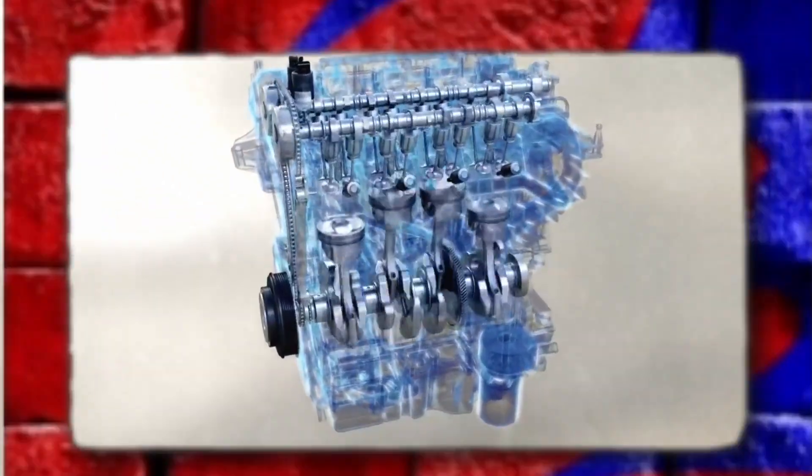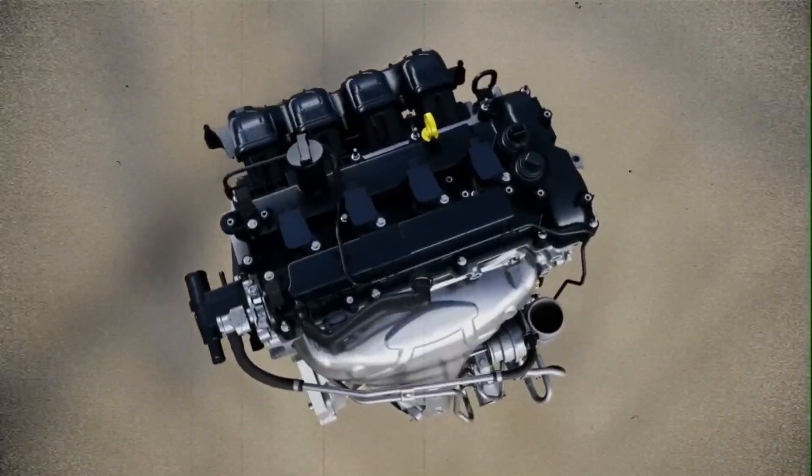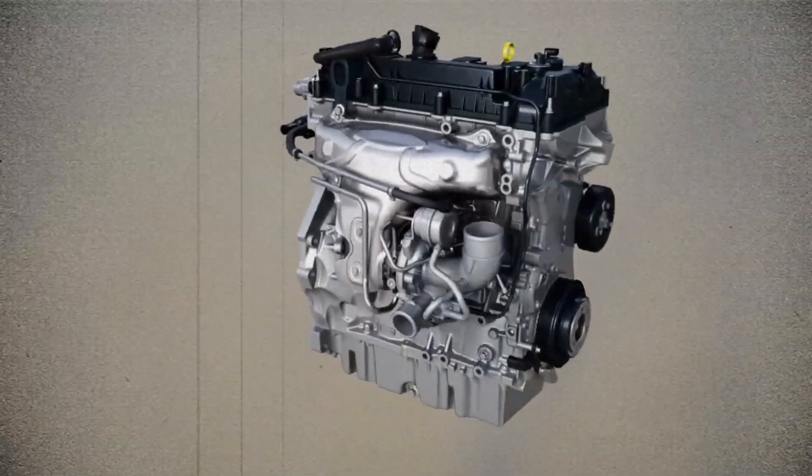Over the years, the 1.6 EcoBoost gained both praise and criticism — praised for its power and efficiency, but also notorious for certain reliability issues. Let's break down its design, common problems, and overall dependability.